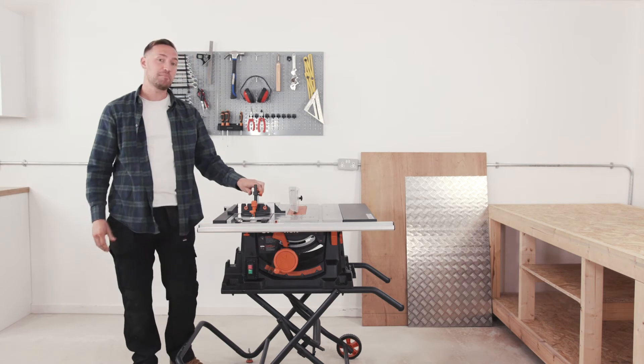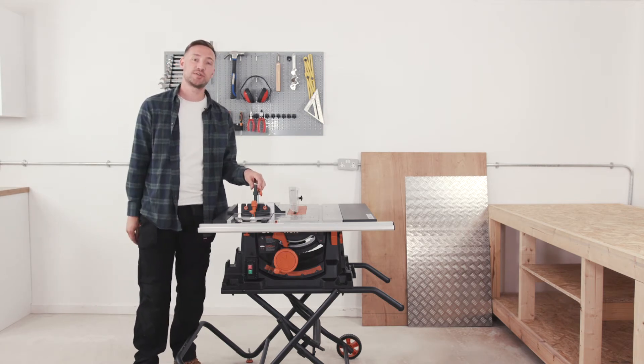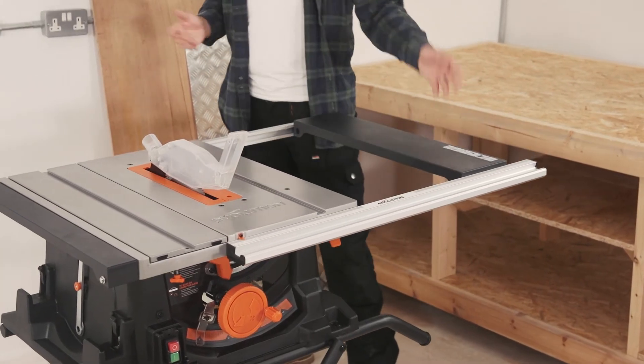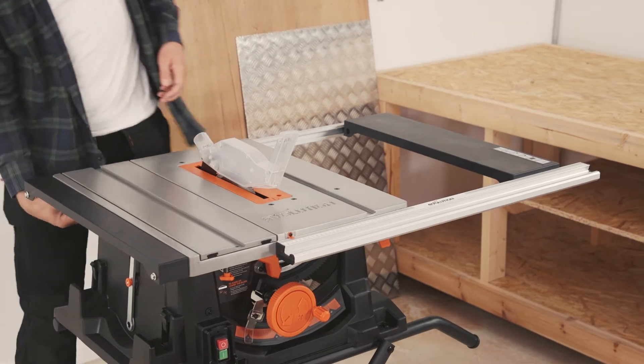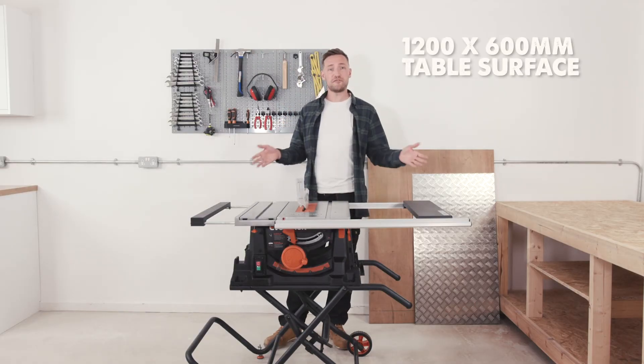An anti-vibration clamp is also included, to help stop vibration when cutting thick materials. There are left and right table extensions to support wide workpieces, with a table surface area of 1200 by 600mm when fully extended.